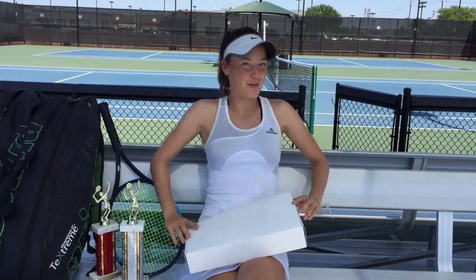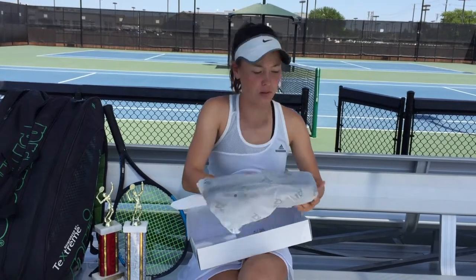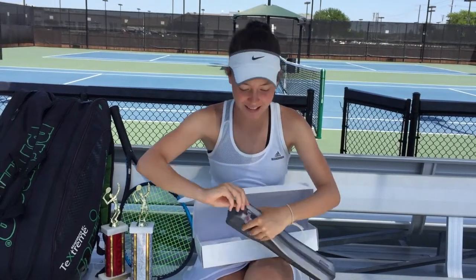Flip it over, maybe you can open it — we'll see. So inside there's a little case that holds this together. It looks kind of like a guitar case. I think it's pretty cool, nice metallic color.